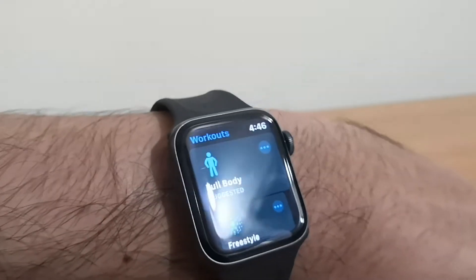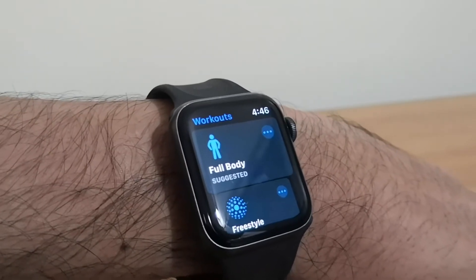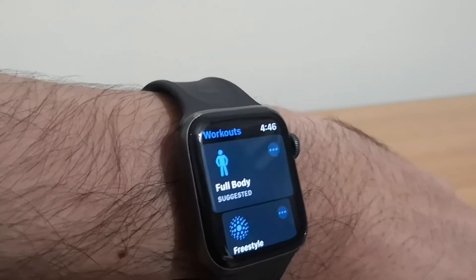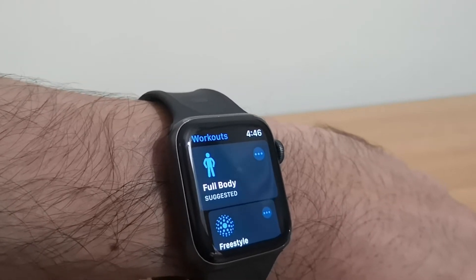If you plan to do any workout, you may not know what to do. This app shows you various exercises that you can do, and it also demonstrates them on that small screen within your watch, taking you through the entire exercise.